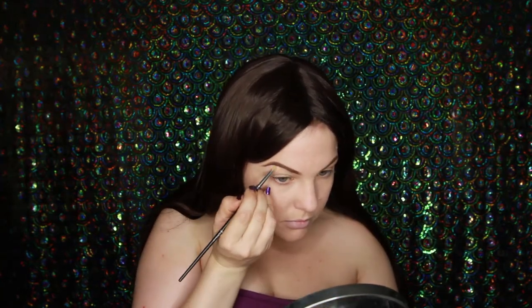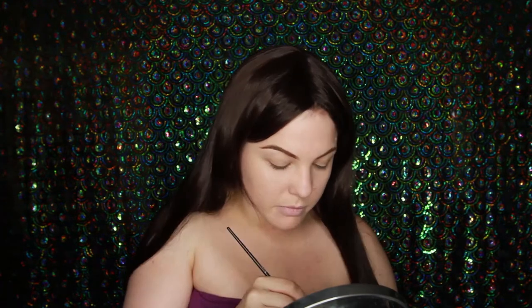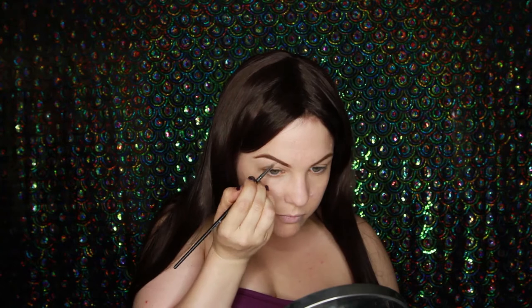Now I'm going to be concealing the outsides of my brows because they're a little bit not on the sharp side. I did one, did the other but I only filmed one, so that's why I'm not doing the other one in this video.